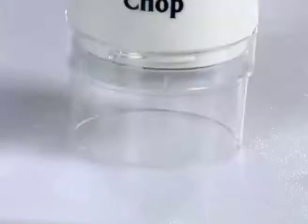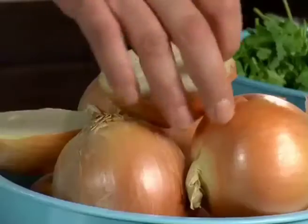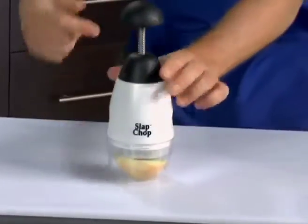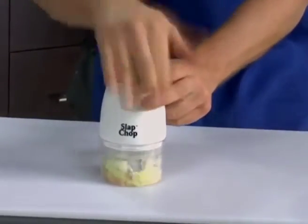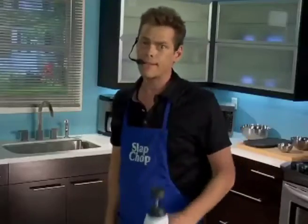Now take the Slap Chop. All right, here's the garlic with the skin. There you go. The skin is the garlic. The onions with the skin. This is making you cry and making me cry. Life's hard enough as it is. You don't wanna cry anymore. The skin's at the bottom. Hey look, you want a little bit of onions? You don't wanna drag out the food processor? The skin comes right off. We're gonna make America skinny again, one slap at a time.